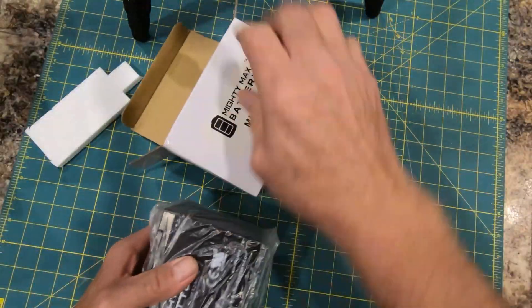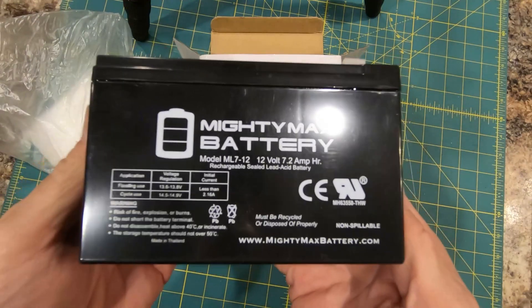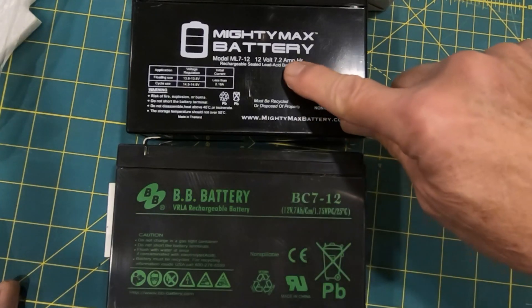This is a Mighty Max ML7-12. It's 12 volts, 7.2 amp hours. It's a sealed lead acid battery. It's rechargeable and maintenance free — exactly what we need.